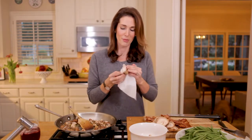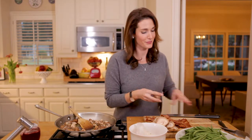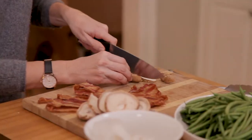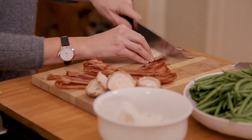I've got my shiitake mushrooms ready. By the way, if you have a recipe you want a makeover, comment below and let me know what other holiday recipe you'd love to see reinvented. I'm going to slice my mushrooms and add them — shiitakes don't take very long to cook.